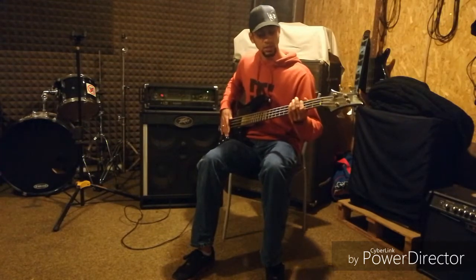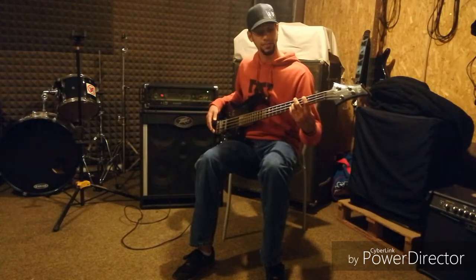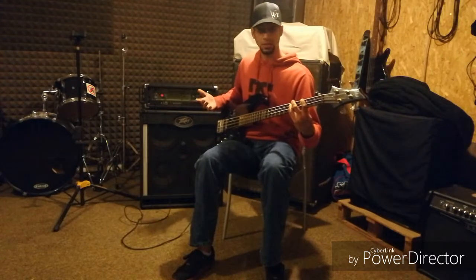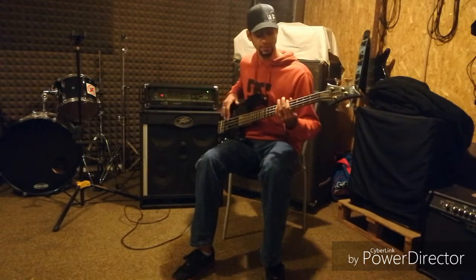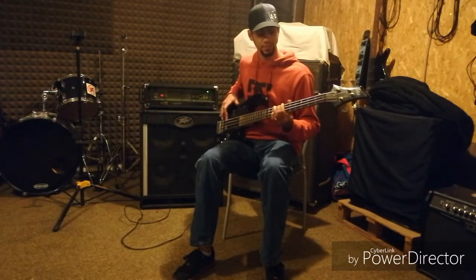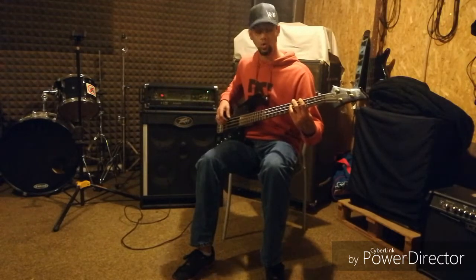With your slap technique, knowing what you know about octaves, linear playing, and incorporating power chords, you can take the most simple linear line and add in a whole lot of notes.